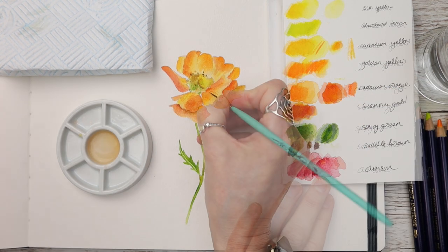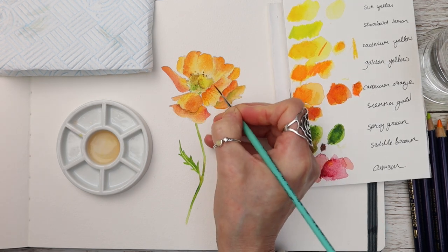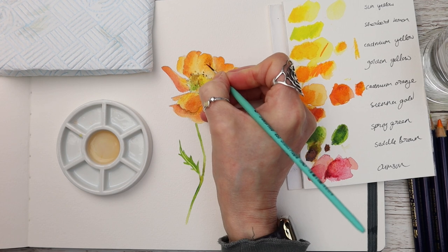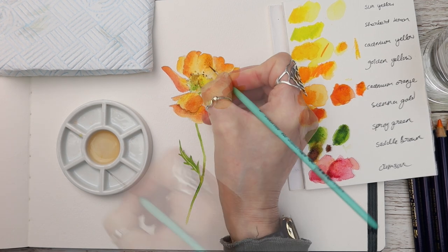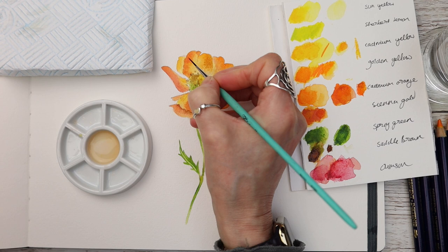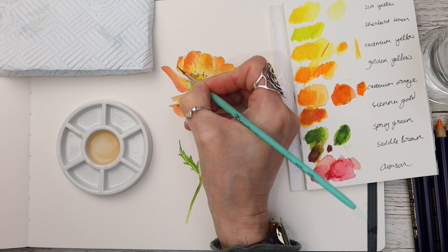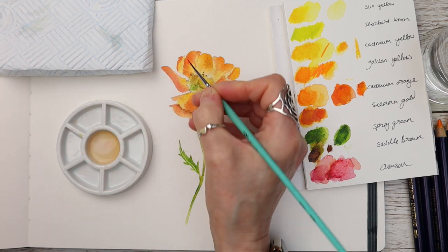So if you're a watercolour painter as I am, have you ever tried Inktense pencils before? If you have, let me know how you get on with them in the comments below. It's always really interesting to see how other people adjust to different mediums — and it's something I really enjoy using, especially when you get a bit stuck in a watercolour rut.